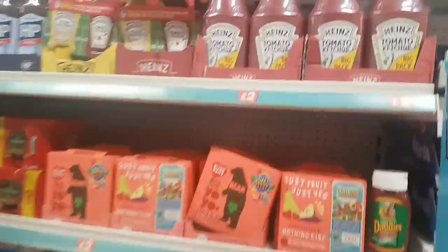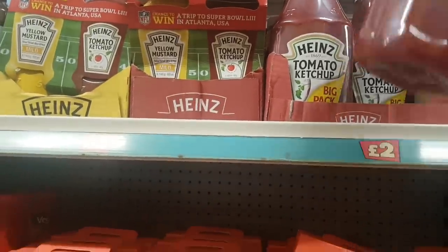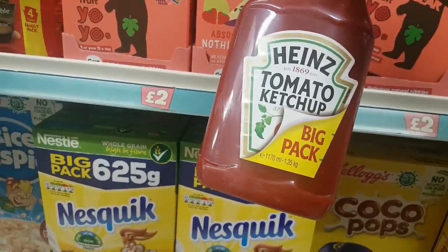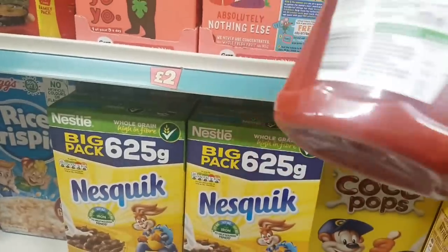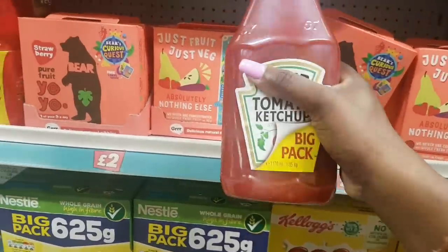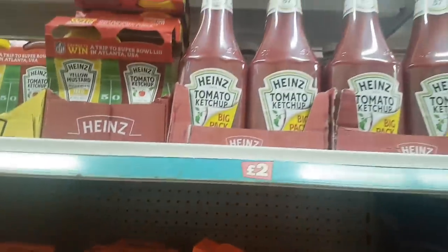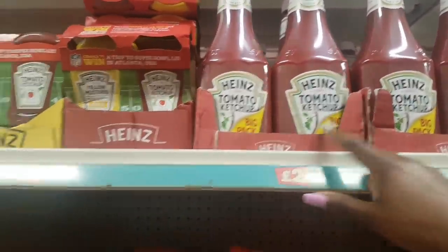There's a massive bottle of ketchup for two quid — look at the size of it, it's a whopper. It says big pack, and that is 1,170ml. I don't know what that is in litres but that's almost catering size! I bought this last week — you also have yellow mustard. Outstanding value for two quid.